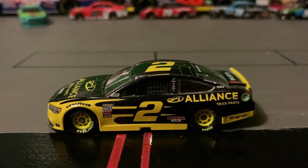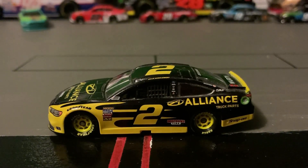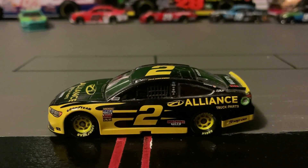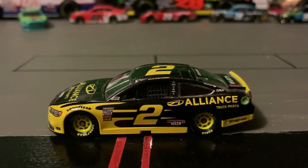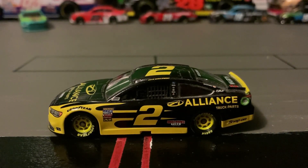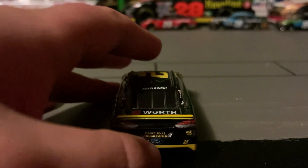The number is yellow on the roof and both sides. It has a black outline and a Penske scallop kind of design on the side. It says Alliance Truck Parts on the side, along with Discount Tire and Snap-on. It has yellow rims, says Worth on the deck lid, and has a yellow spoiler.